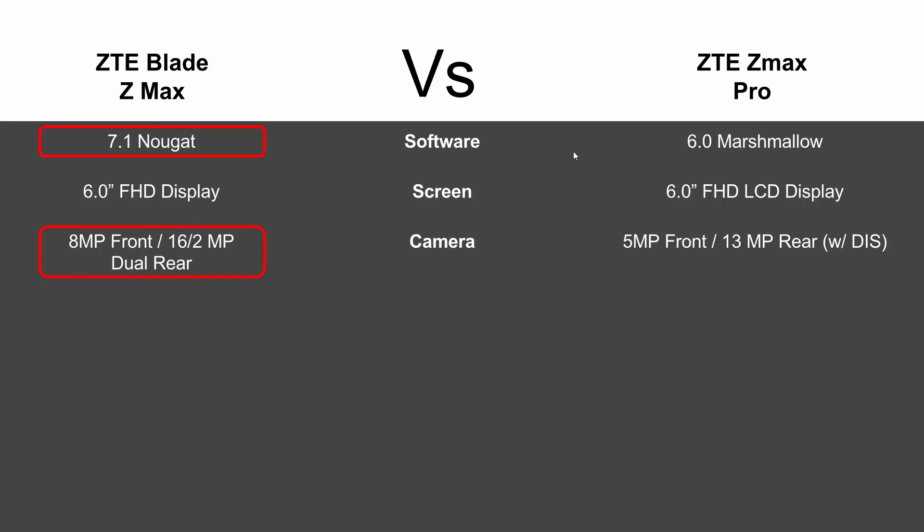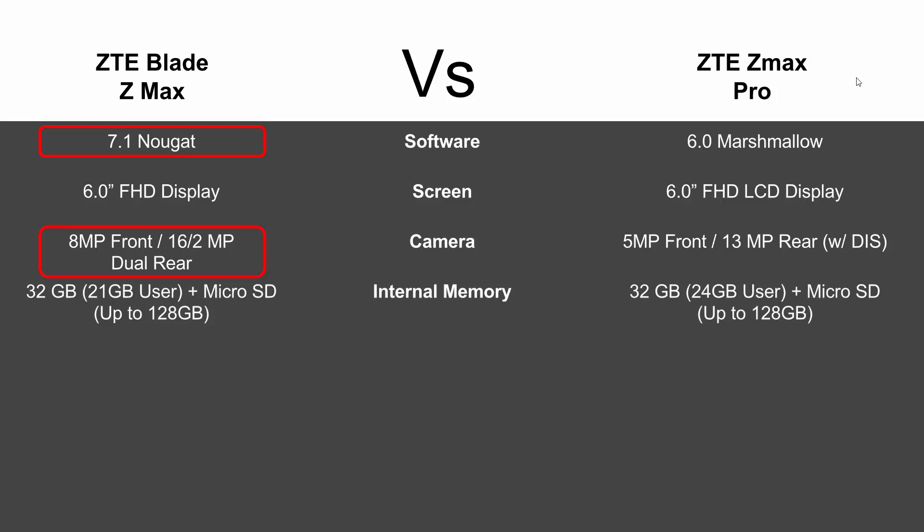While last year's was great, the upgraded version is a lot better. Internal memory-wise, this is kind of interesting — they both advertise 32 gigs of internal storage, but you never get that amount because of the operating system and pre-installed apps. After everything is installed you get what's called the user availability. You get about 21 gigs of user storage on the new Blade ZMAX, whereas last year's you get 24 gigs, so that's three gigs more — that's why last year's version wins that category.